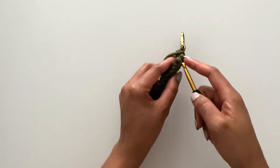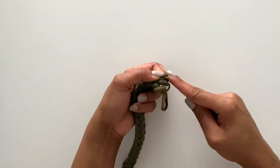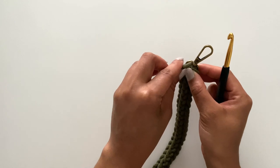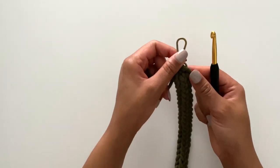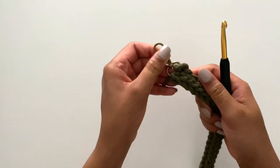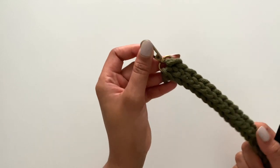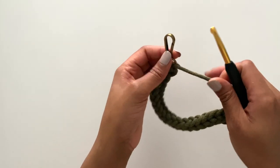Now you'll take this loop and insert it through your lobster clasp, pulling it snug as you go. Finally, you'll draw it through your last loop and then insert it into your lobster clasp. Before you finish off, you just want to tighten it to make sure it's the tightness that you want.